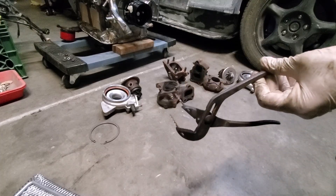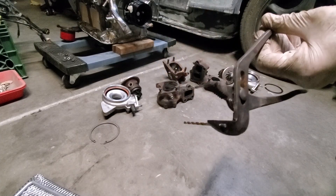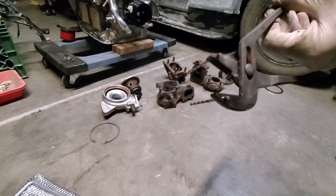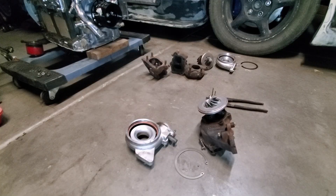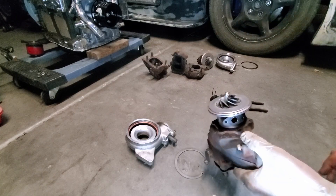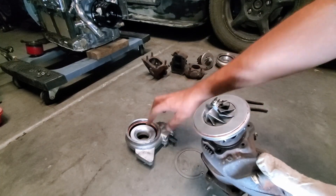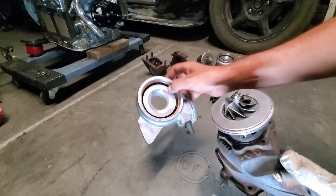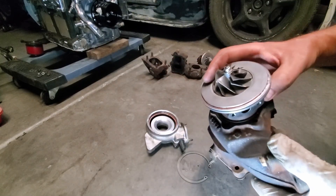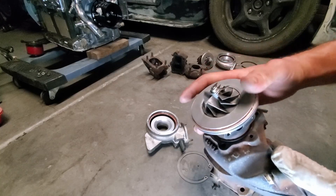Most importantly, before you even disassemble the turbos, you want to mark the center housing rotating assembly with the exhaust manifold and the compressor housing so you know exactly how they line up. For example, you see that little notch right there?